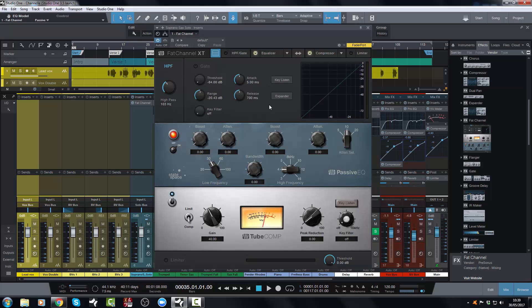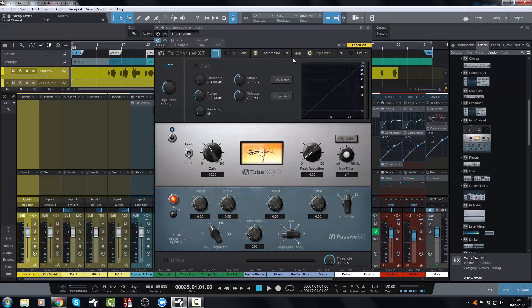In the stacked view you can have the gate on top, then the EQ and the compressor, and then the limiter at the bottom. A cool thing here is that you can switch the position of the EQ and the compressor — you can either EQ into the compressor, which is what I prefer, or you can have the compressor first and then the EQ, with the limiter at the end of your chain. You also have a separate high pass filter which is distinct from your EQ, which is excellent.